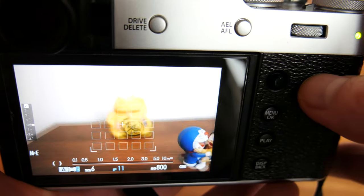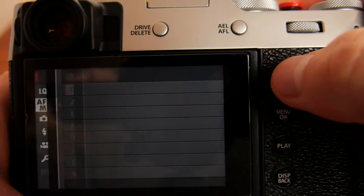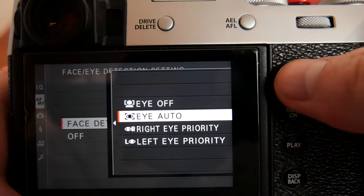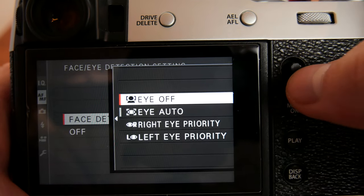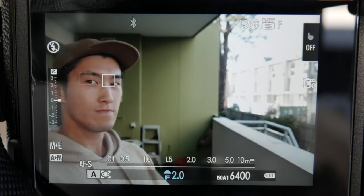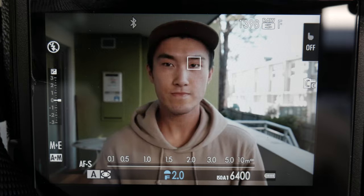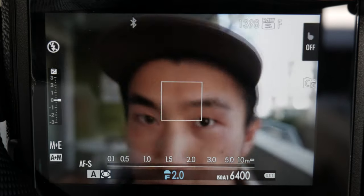Next we have face eye detection. This will allow the camera to detect and focus on human faces and eyes, and you have the option to select which eye to prioritize focus on. This setting will also override the autofocus modes if there are detectable human subjects in frame. When eye detect is activated and the camera cannot detect an eye, it will focus on the face instead.